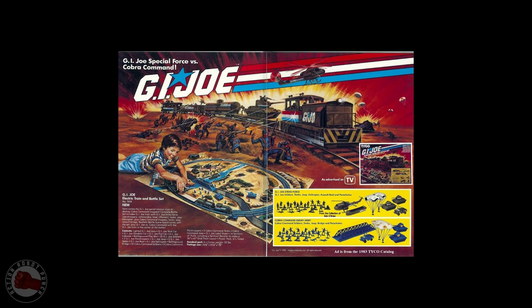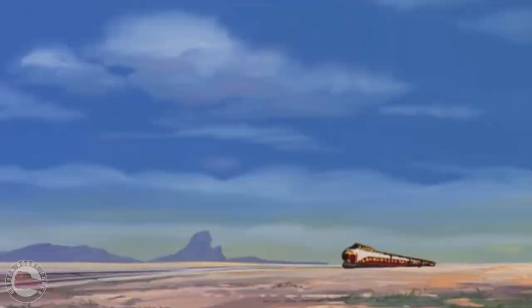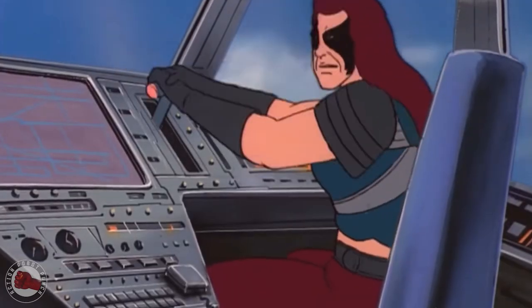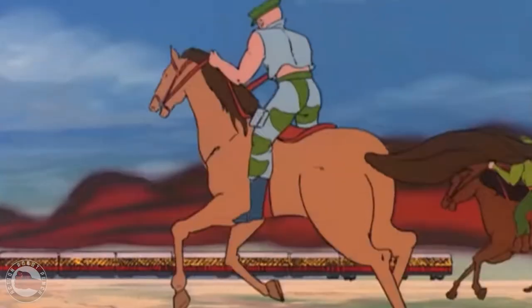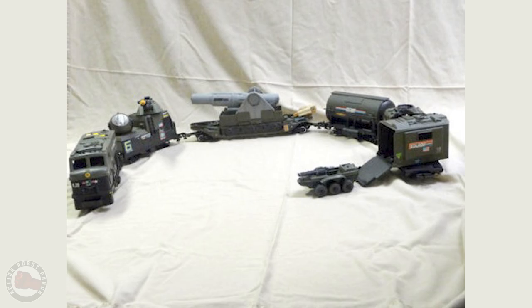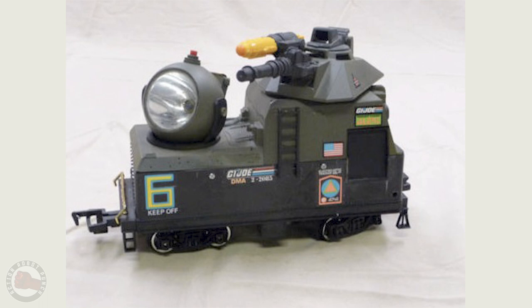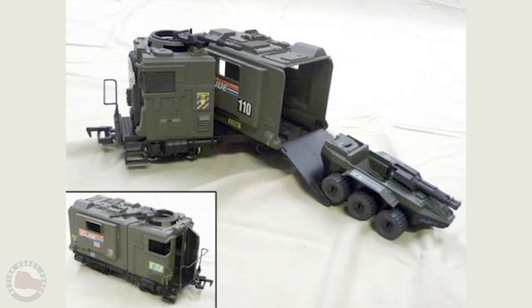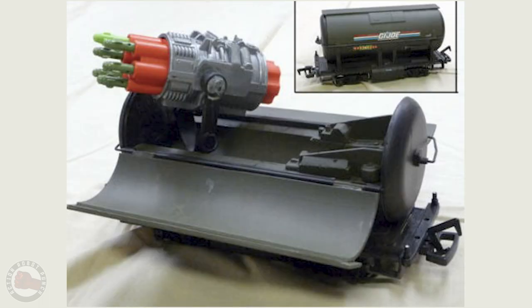Hasbro did make a G.I. Joe train back in the 80s, but it was an HO scale train and didn't work with the real American Hero figures or the vehicles. Instead it came with green army men and plastic tanks. Now trains weren't a big part of the cartoon or the comic, but having a train to transport your Joes and some of the vehicles sounds like a pretty cool idea. Hasbro must have thought the same thing because they mocked up a train set for the three-and-three-quarter-inch figures. It had some great car designs that incorporated weapons as well as stealth transformation-type functions, like concealing a rocket launcher in a tanker car.